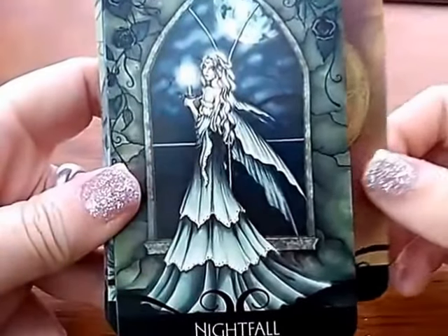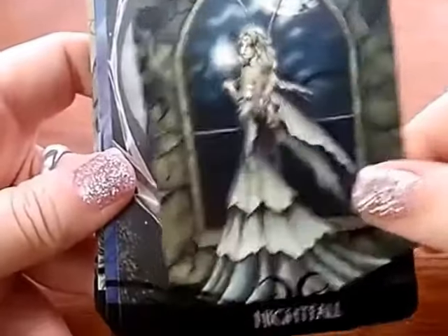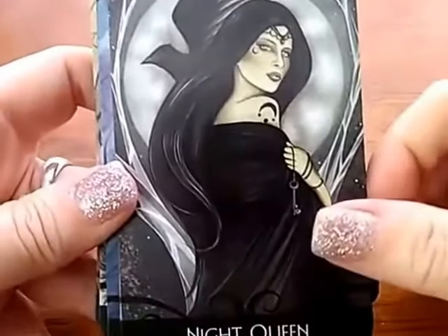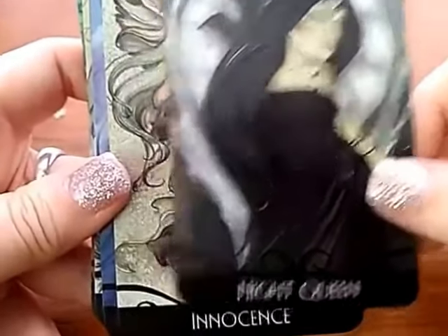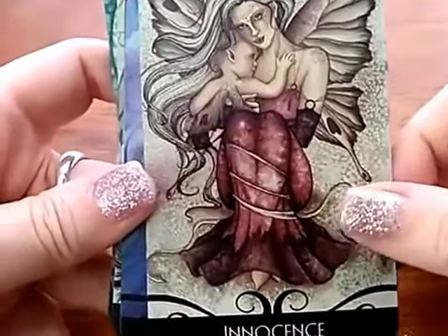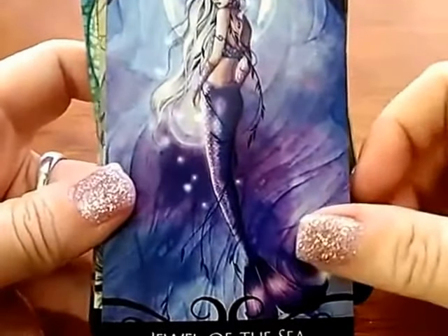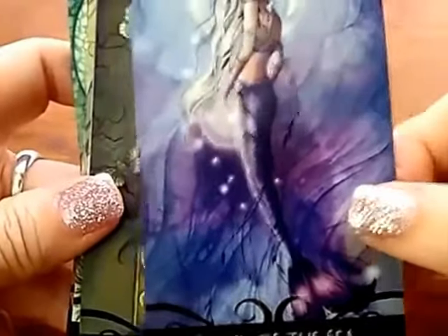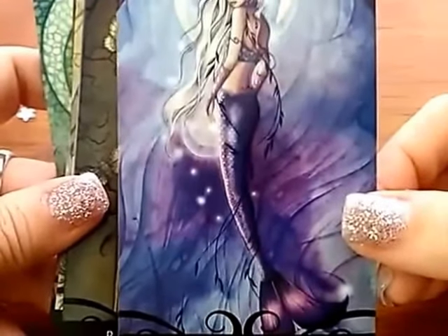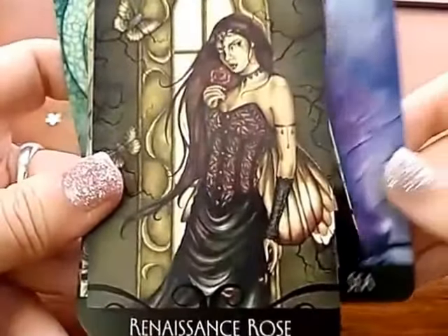Pardon the street noise. That's one of my favorites. And this one is so beautiful — and of course it's about beauty.